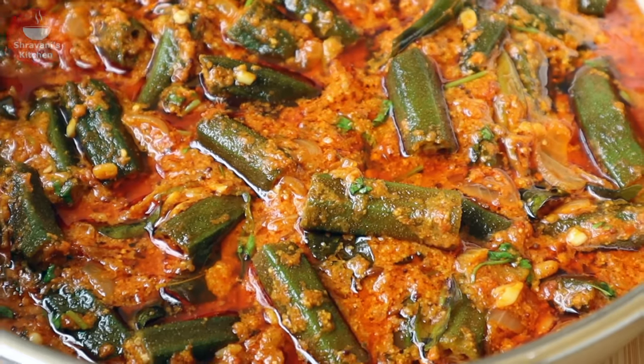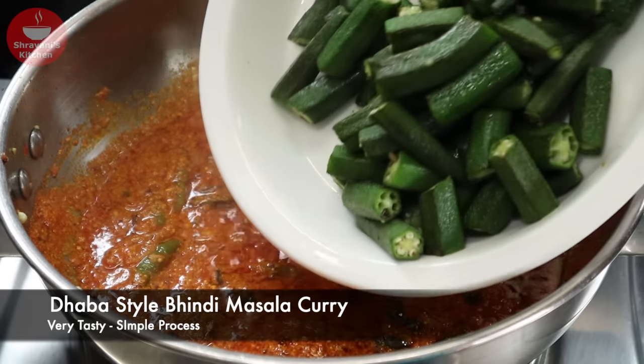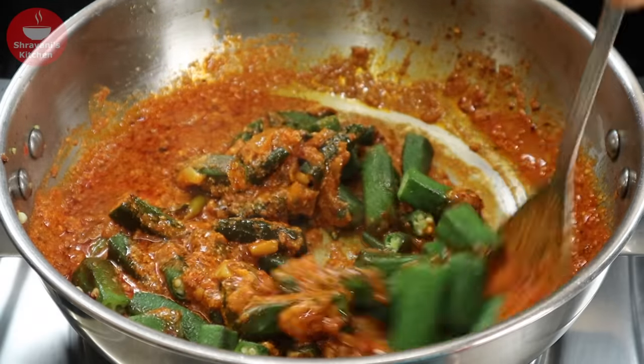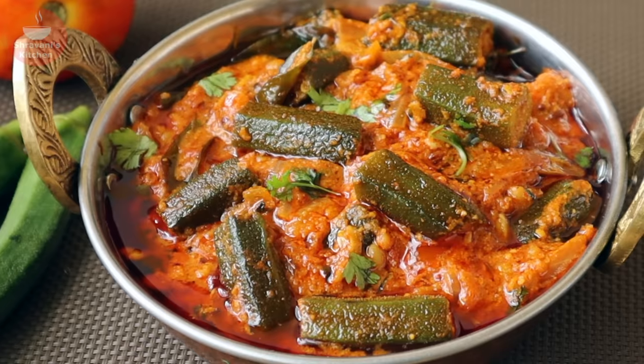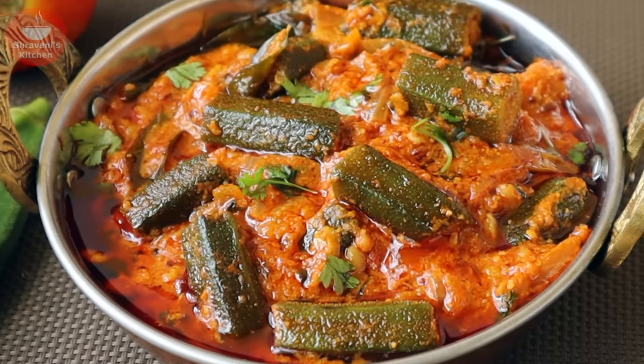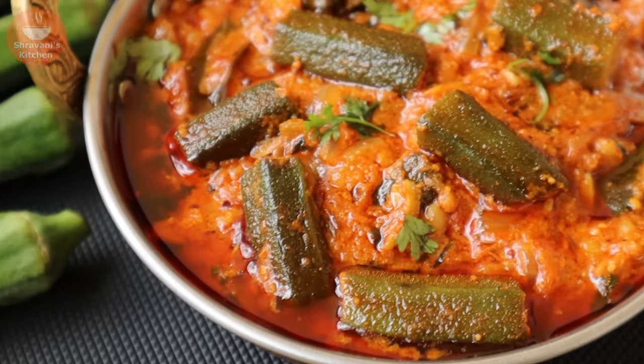Hello friends, I am Stravani and welcome back to Stravani's Kitchen. In this kitchen, I will show you a simple method. I will show you the best way to make this dish.